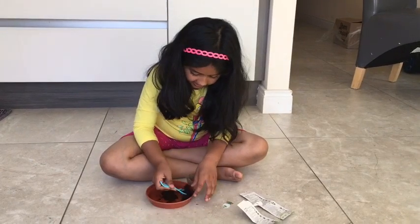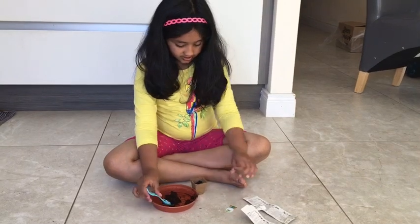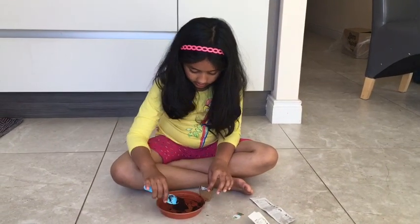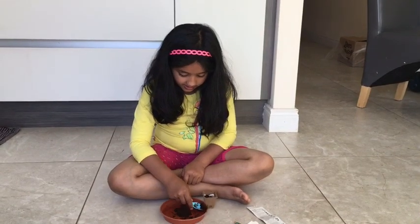Now the seeds go in — we pop them in here. It's going to look really nice. You can see it's trying to make a picture.